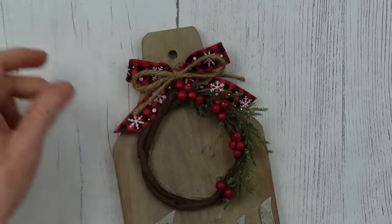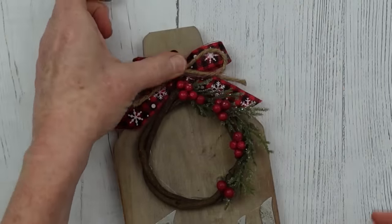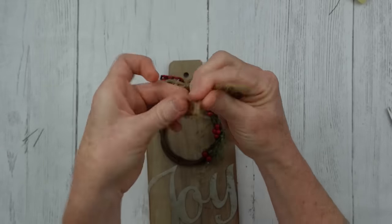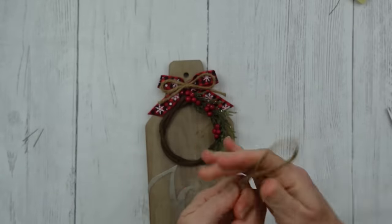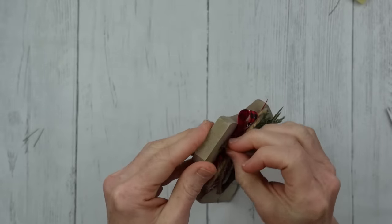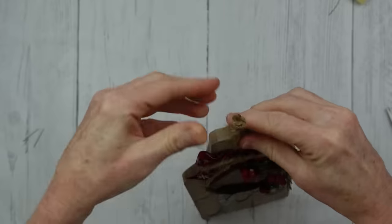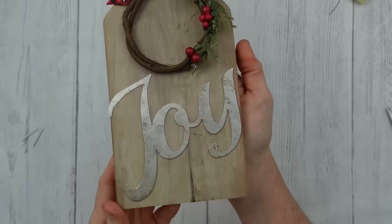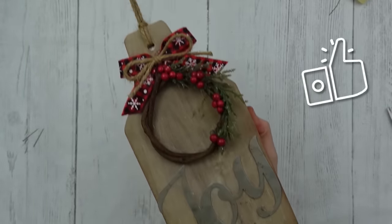I wanted a hanger in the breadboard, so I'm taking a piece of jute, looping it over, tying one knot and sliding it close to the end, then pressing the loop through the hole — which I was happy to see actually fit — and pressing the knot through the loop and pulling it. There it is. What do you think? Not bad, huh?